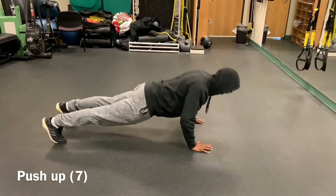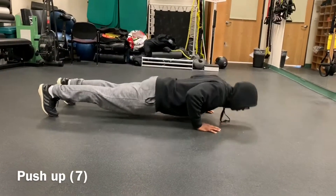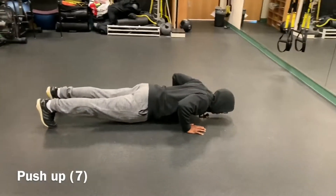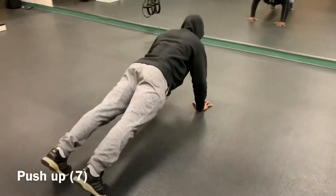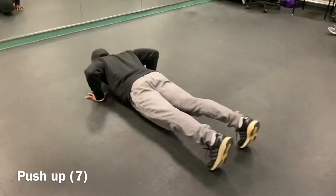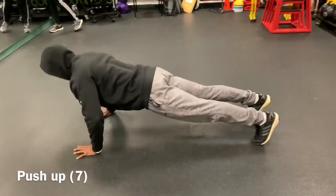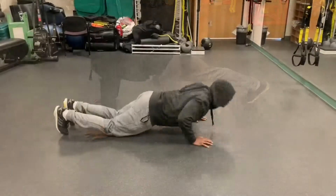The seventh exercise we have is a push-up. To perform this exercise, you lay in a prone position. Have both hands placed under the shoulders and feet are dorsiflexed. Inhale and exhale to stabilize core. Flex at the elbow as you come down while inhaling, and exhale pushing back up. Ensure that the head is aligned with the hip.